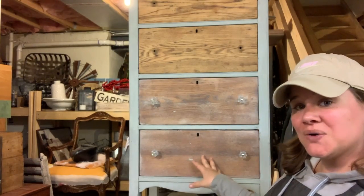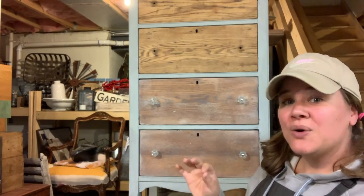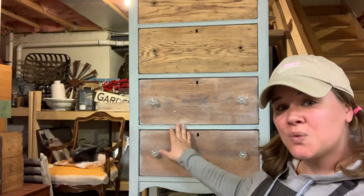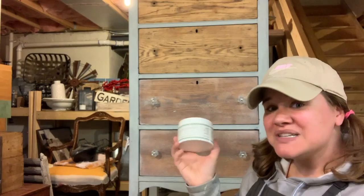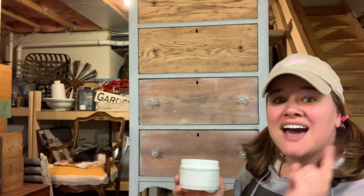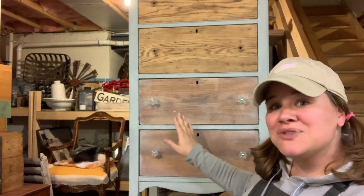Behind me, if you notice, these bottom two drawers are finished. They're oak and they are gorgeous. They have a subtle whitewashed look to them and I did that using Miss Mustard Seeds white wax. I'm gonna show you how to take drawers that look like this and make them look like this.